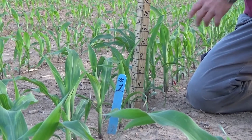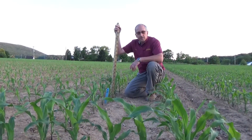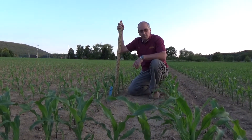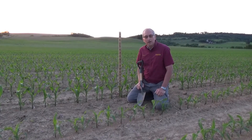The corn's off to a nice start here. When we're looking at starters, we're looking for a couple of things: we want pop-up, we want the plant to come up quickly, emerge uniformly, and get off to a good start. Although pop-up corn starter results can be variable at times, the benefits of getting uniform emergence and a quick start sets up the corn crop for maximum yields.